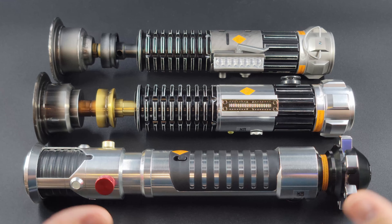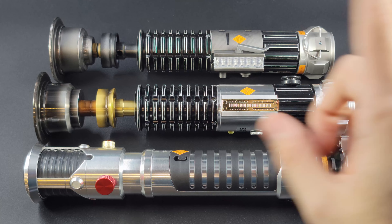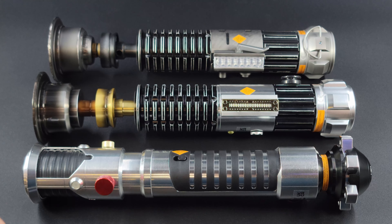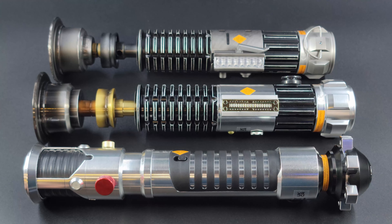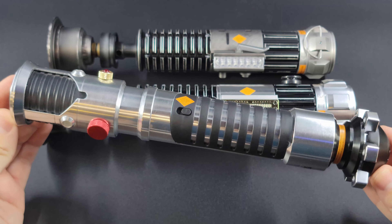All right everybody, here we are in the lightbox with all three sabers from the D23-exclusive Legacy Obi-Wan Kenobi Lightsaber set. Before we get started I just want to apologize for that corny little intro I just did — I am a big fan of Star Wars as you guys know, so I had to get a little corny with it. I'm going to go through each saber individually and share any details I know about them, including what films they're from and any fun facts.